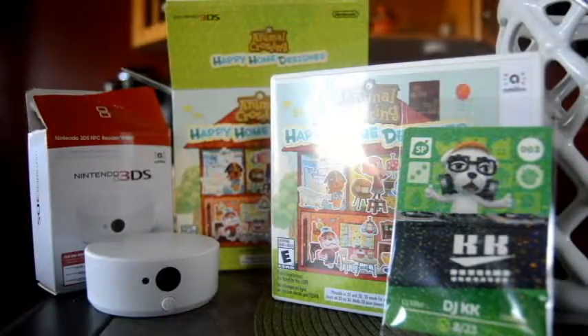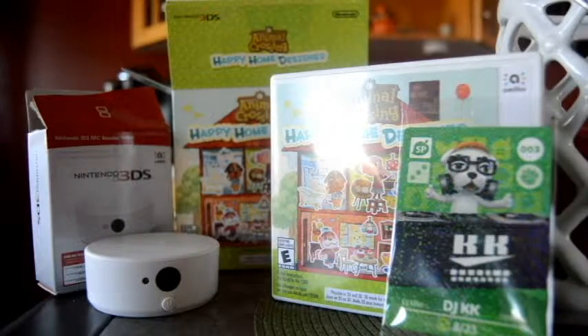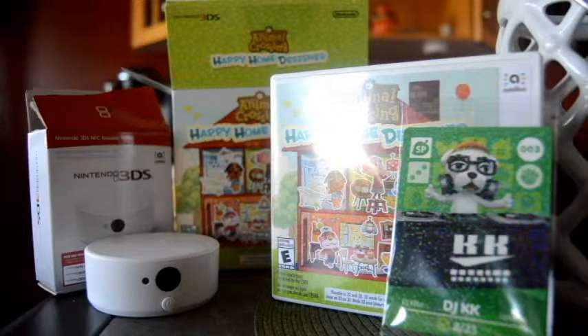Thank you guys for watching another unboxing video. Within the next couple weeks I will be having Halloween related Pokemon videos, which is what my channel is supposed to be dedicated towards — the Pokemon franchise. However, Animal Crossing is such an amazing series, it's hard not to share an unboxing video with you guys. Bye friends.